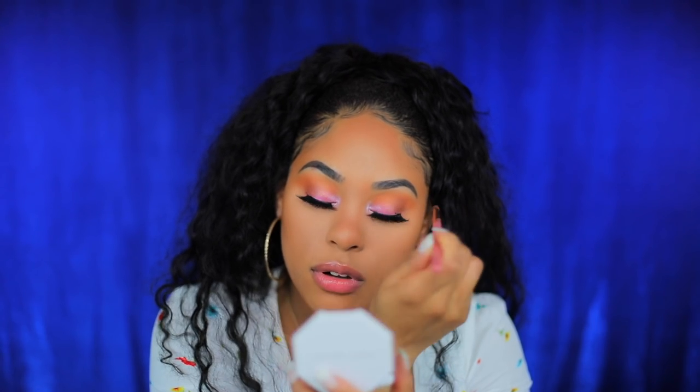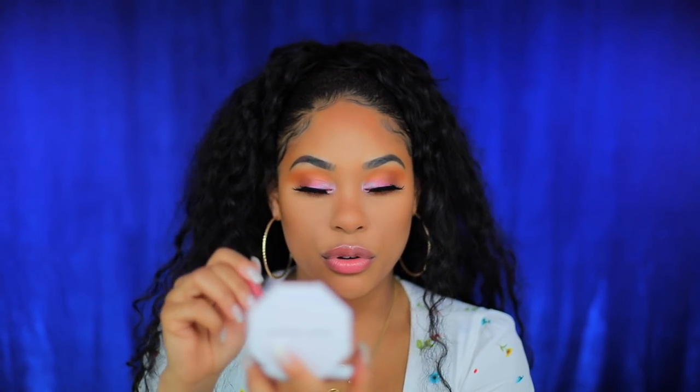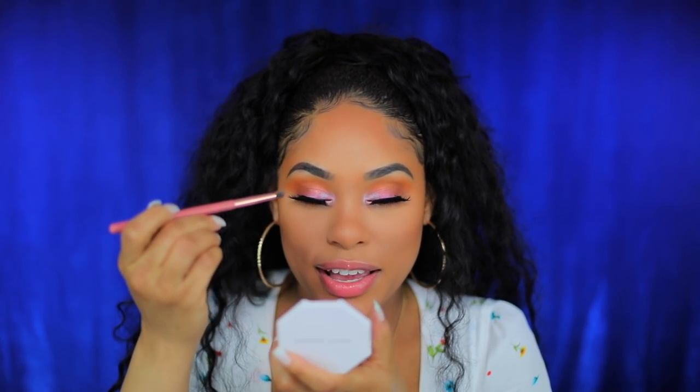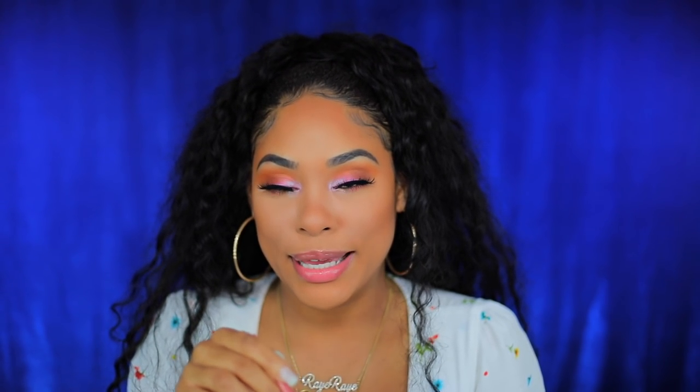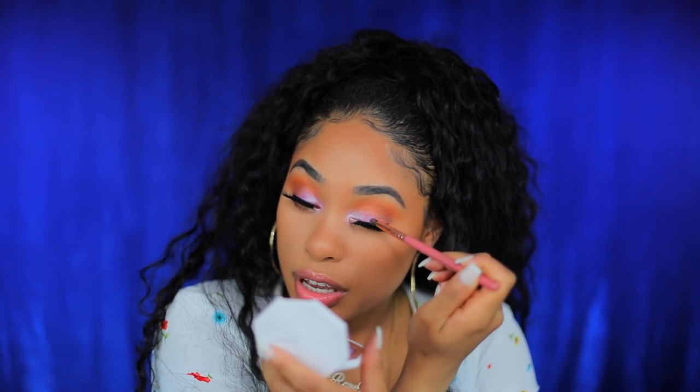The blue mixed with the purple — oh my gosh. We're just freestyling right now. I have no clue what I'm doing but I'm loving it. I'm gonna dip into poolside and add it in the center on top of the pink. I thought I was doing the look Riri did, but I just want to try all these colors and show you how versatile you can be — you can be random and still create a pretty eye look.